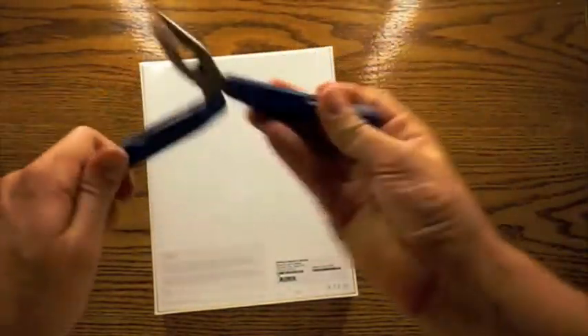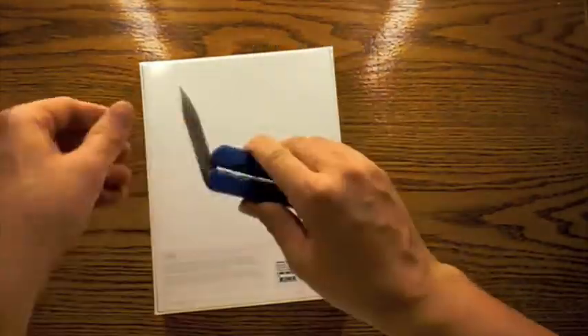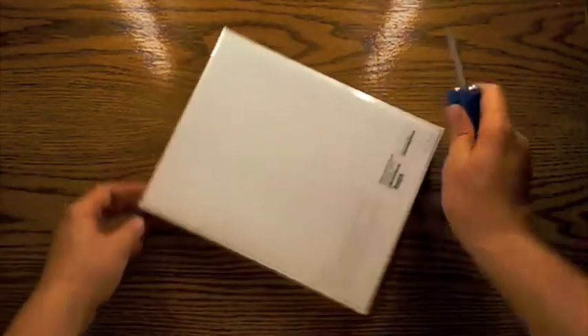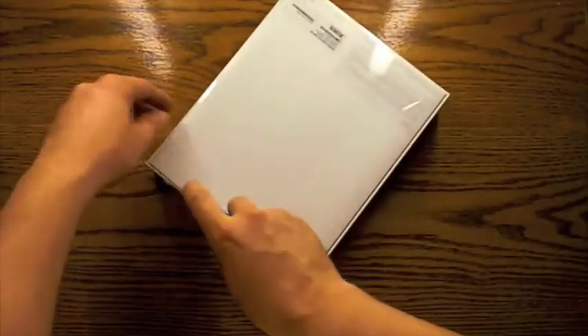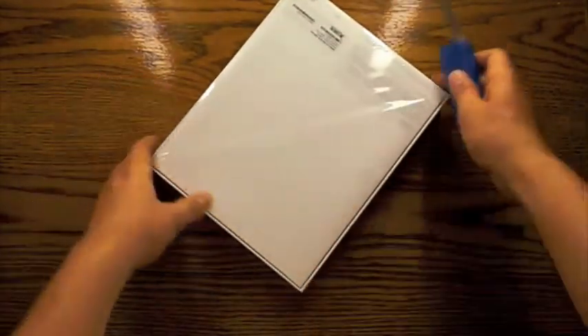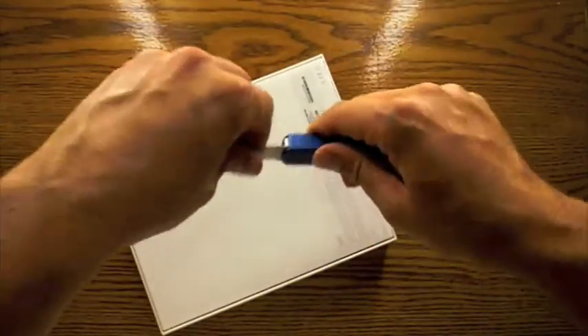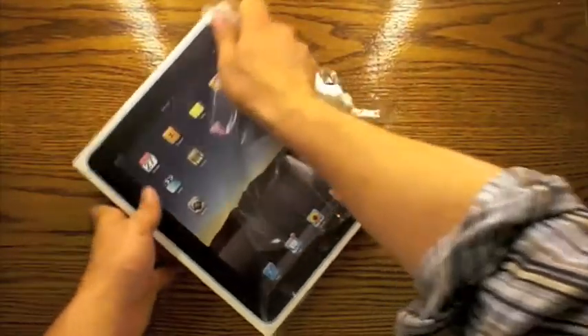Now I'm going to use my knife to cut through the cellophane or the shrink wrap to get this off. Try not to damage the box too much. Make a couple of cuts, then we're going to get that shrink wrap off. Go ahead and put the knife back. You can flip it over and pull the shrink wrap off and now we have the box.